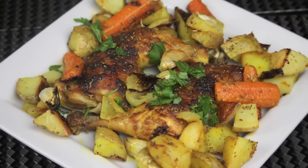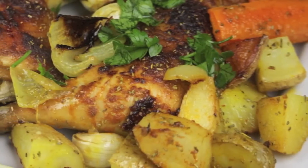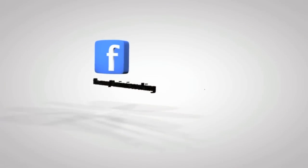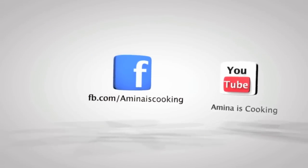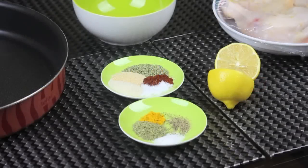Hey everyone and welcome back to my channel. Today I'm gonna make roasted chicken and veggies. I will make a very delicious marinade for the chicken and it's gonna be so good. You can find all the ingredients and measurements down below the video. Don't forget to follow me on social media, and now let's start.